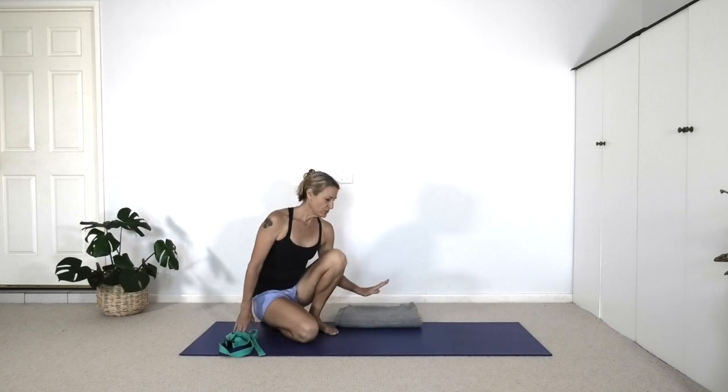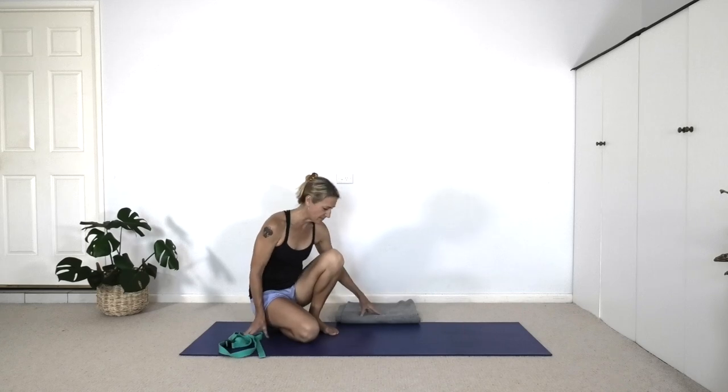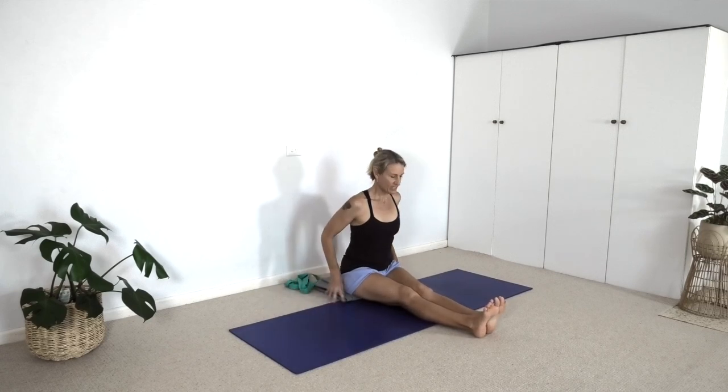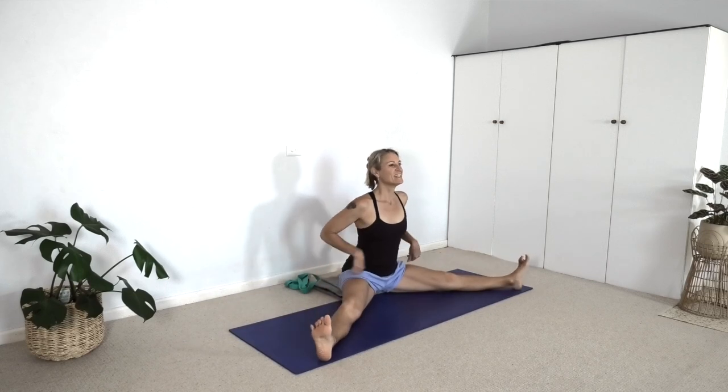We're going to come back to sitting on our blanket. Take the blanket towards the floor behind the mat. As you sit, stretch the legs forward again. You can choose — are you going to take the legs out together or one leg at a time? Have a belt nearby; some of us may find that helpful. We're going to see if we can come into a forward bend.